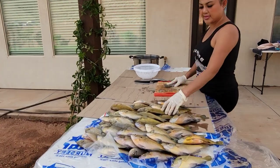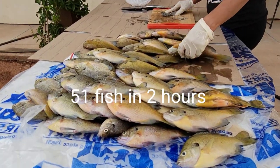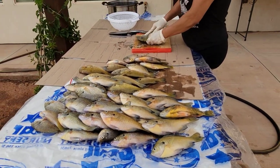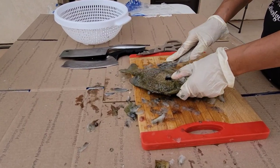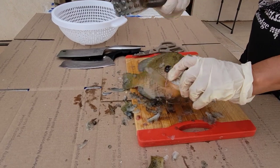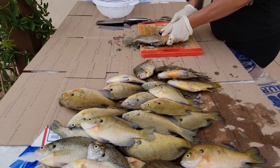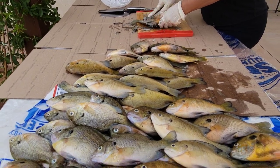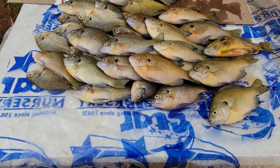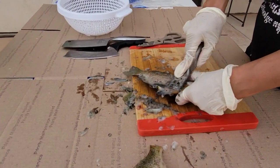Wow, look at that guys — today's catch, we got 51 fish total! Yeah, for two hours, 51 fish, not bad, huh? This is how you clean the fish. Yes, scale first — it's gonna taste so good. So number one is scale it out.